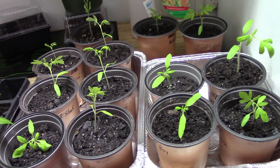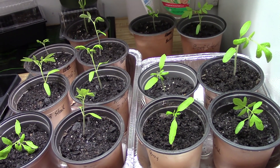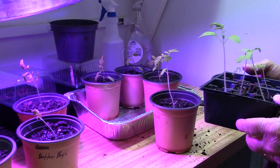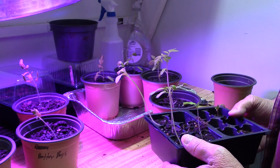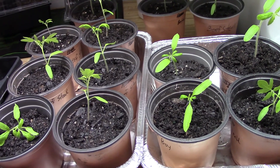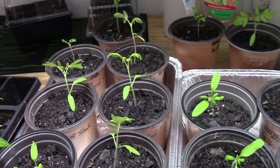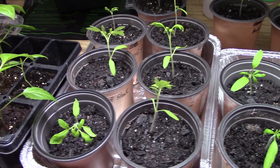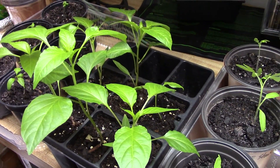These are the tomato seedlings after I've already transplanted them. I'll show you a picture of what some of the seedlings looked like before transplanting — they were pretty tall, but I've got them all short now. That'll make them grow stronger roots and make some good plants. I alternate keeping them inside under my grow light. This here is my banana peppers.